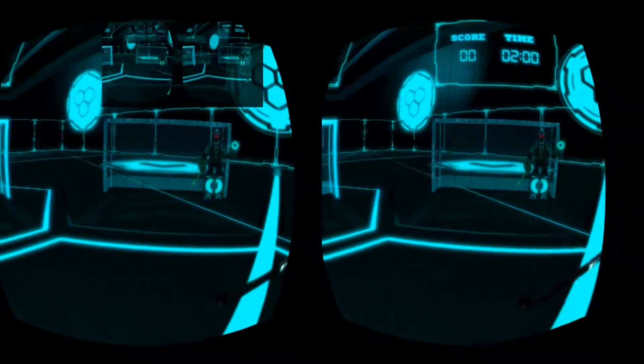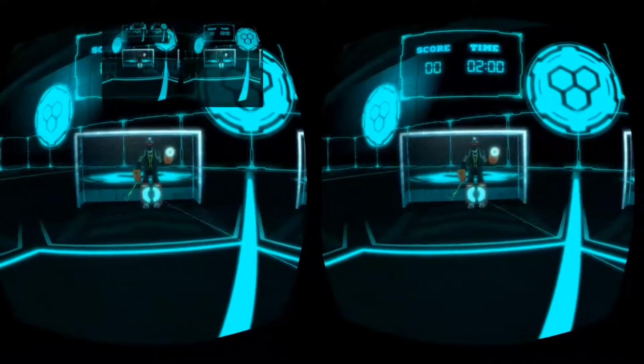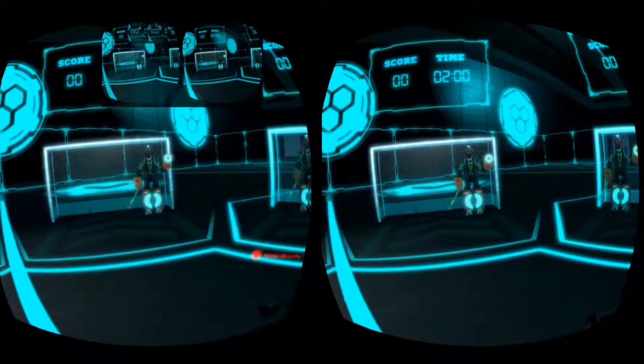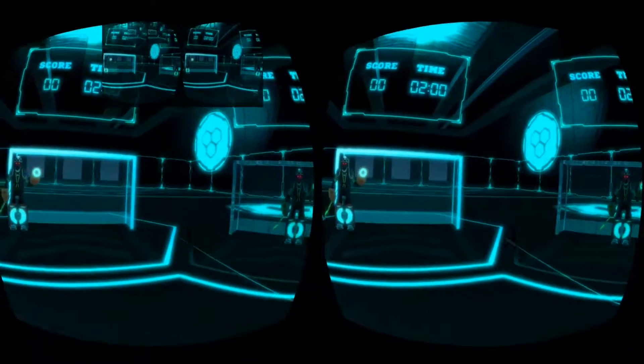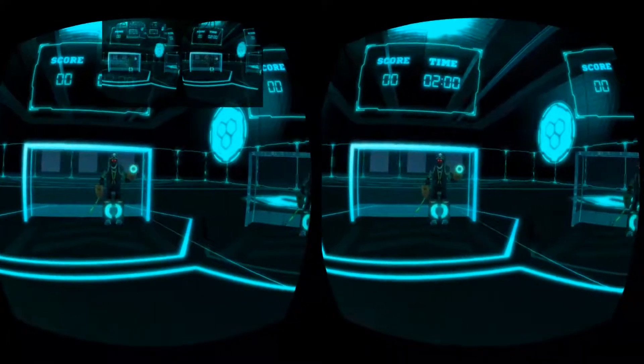You are surrounded by 6 goals, which will glow blue when active. Shoot at the blue goals to score as many points as possible against the clock. Press the trigger button on the controller to fire balls from the end of your TK Hockey Total 1.1 Accelerate stick.